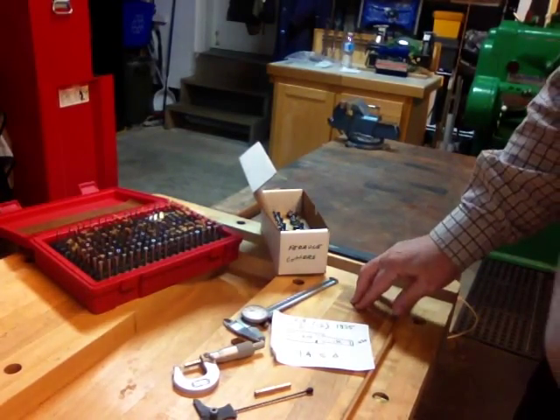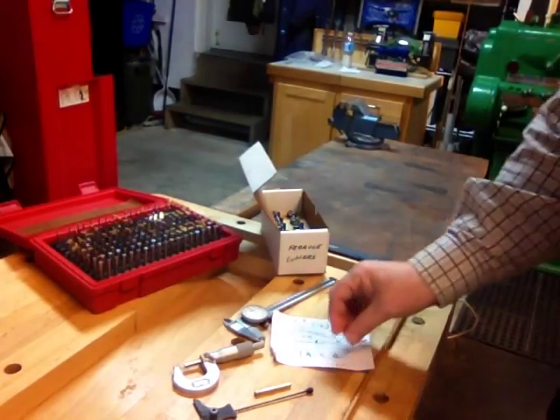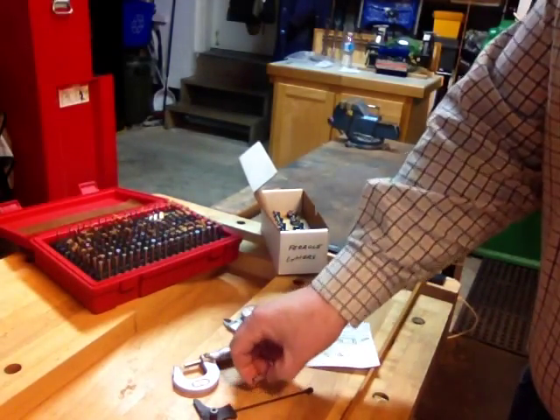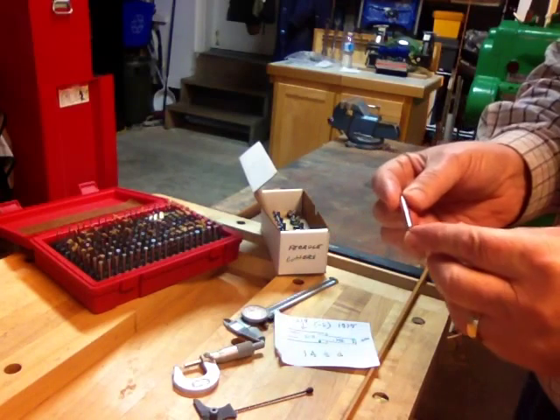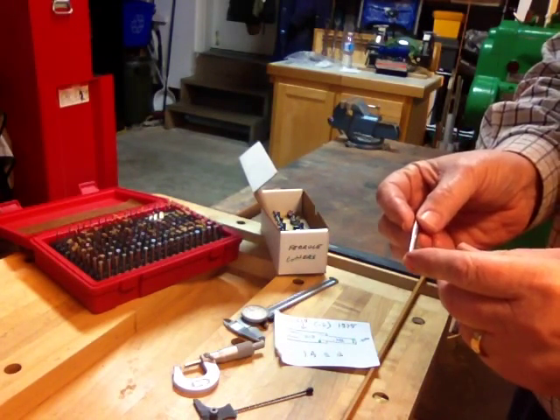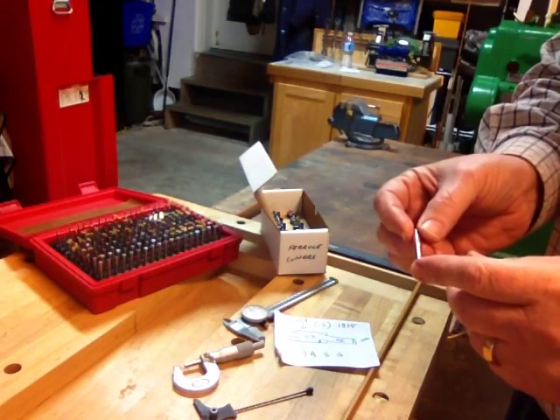Hey guys, welcome back. It's James again here in the shop in Toronto. Just wanted to go over using the ferrule cutters for cutting a step-down ferrule. I don't know how many of you guys have used a step-down ferrule — it's a little more complicated than using the regular Super Swiss.